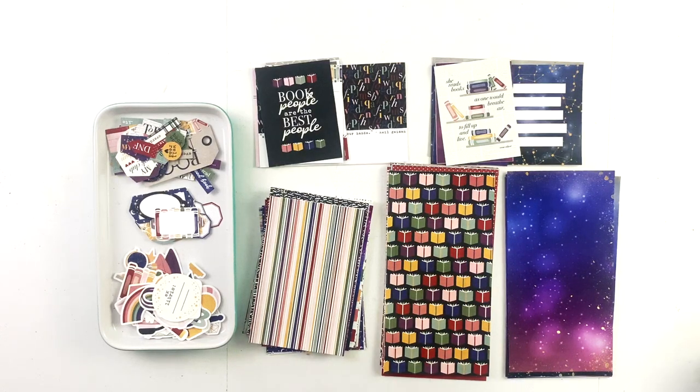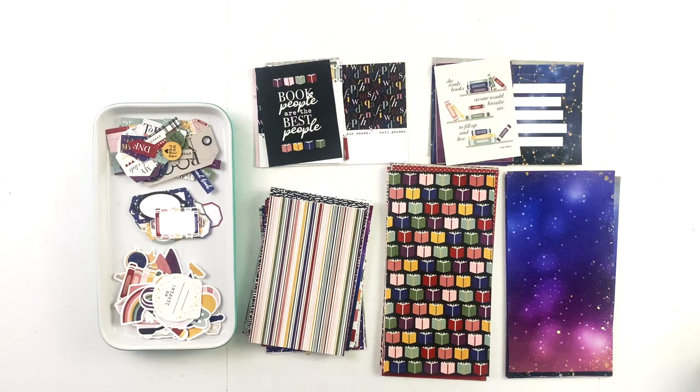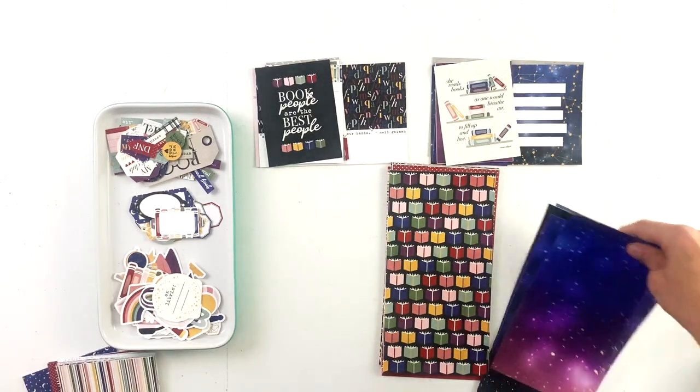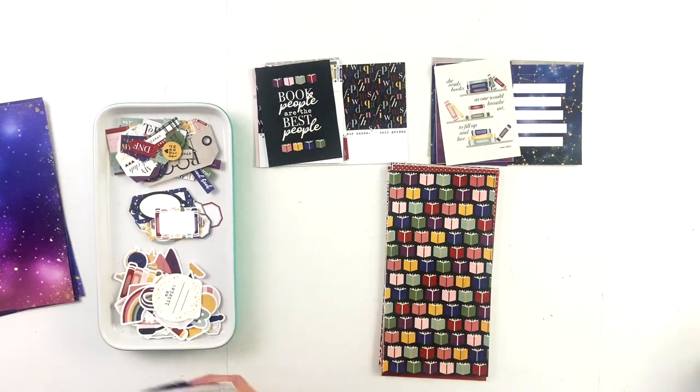This collection is huge, people. There are three extra sets of products in this collection because I just could not stop making pretty things, including a beautiful set of extra papers in both 12 by 12 and traveler's notebook size, which we will look at in a second.